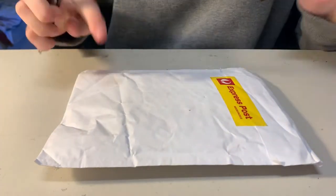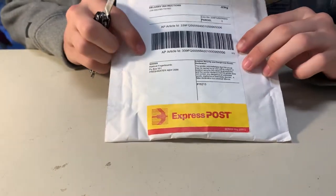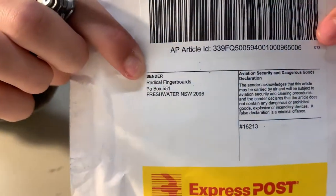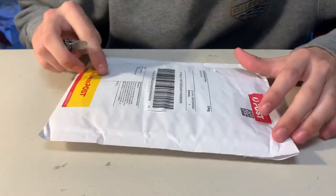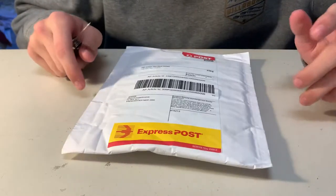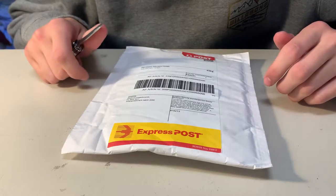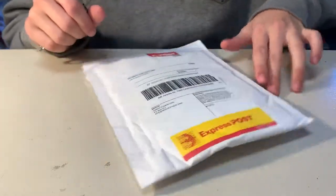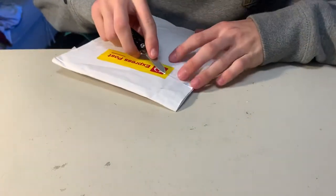Unboxing time! I got a package from Radical Fingerboards, as you can see. I'm going to be unboxing it - I ordered this about four or five days ago and here it is. Fast shipping, really quick. I've always found that they are fast with shipping, but yeah, let's get into it.